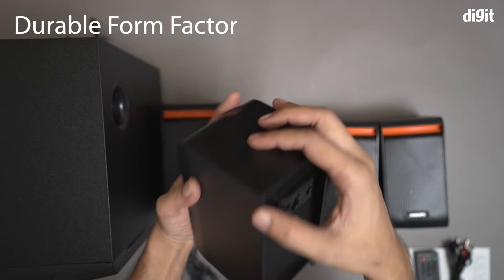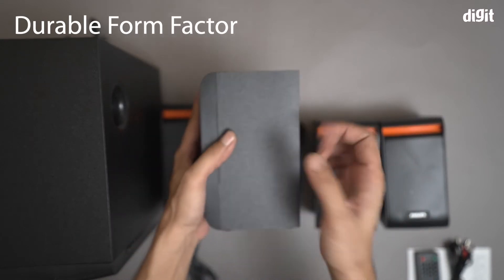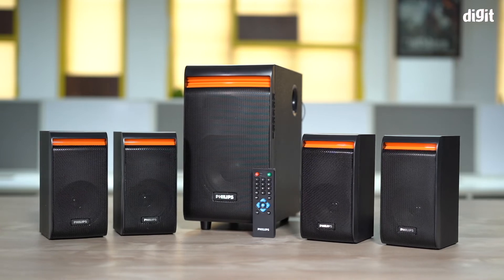Finally, the SPA8140V sports a durable form factor and has an elegant matte finish. And those are some of the key features of the Philips SPA8140V 4.1 Multimedia Speaker. Thank you for watching.